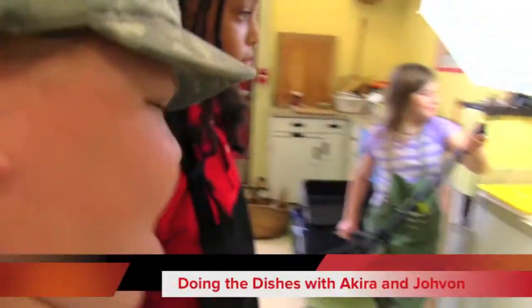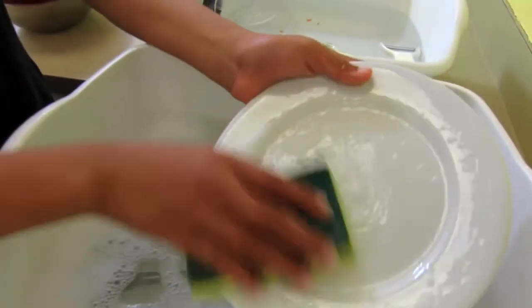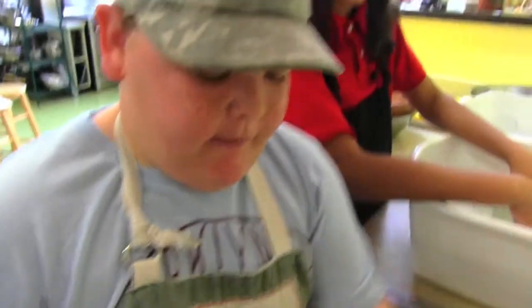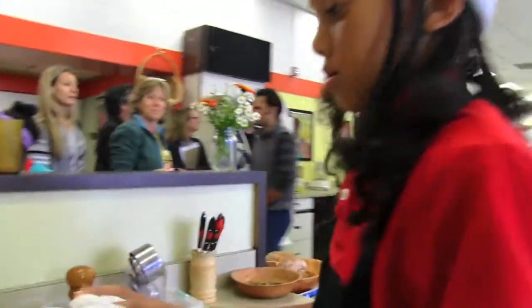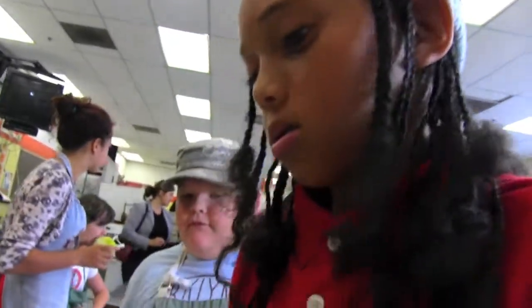Look at all these dishes — we should clean them. First, you wash the front side, all around, and then the back side. When you're done, give it to the rinser. The rinser makes sure the water is warm, not too hot, and rinses off all the soap from the plate. The rinser hands it to the dryer, who dries the plate by getting the front and the back side. When the dryer is done, they give it to the put-awayer, who puts it where it goes.